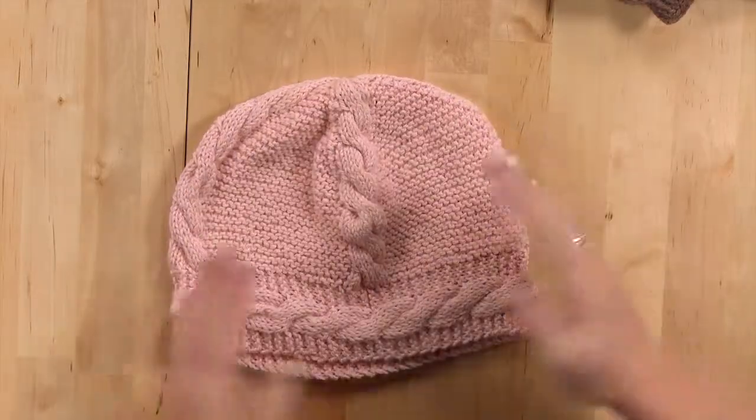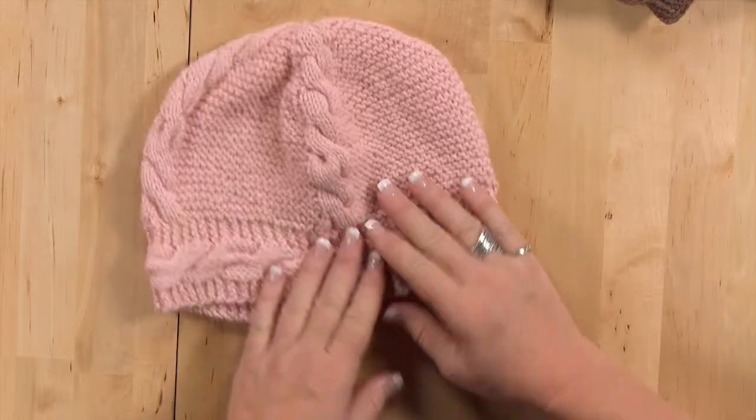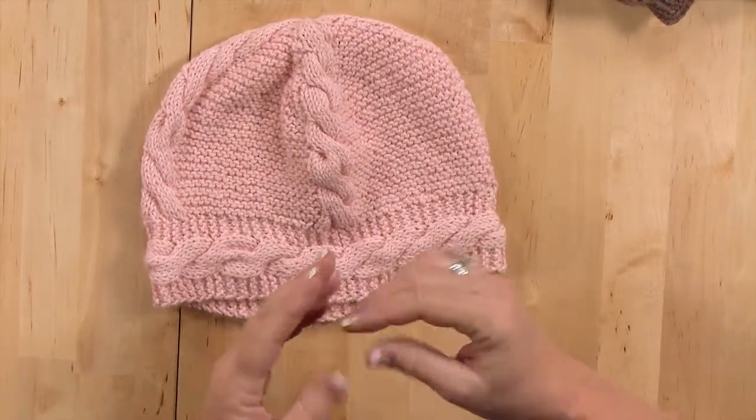I don't think knitters realize how simple it is to do a cable. I remember the first time I wanted to do a cable and I read the instructions and it just said, put these stitches on a needle, hold that in the back, knit the next stitches, knit the needle. And when I was done it was magic. I had this fantastic cable.